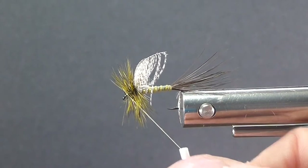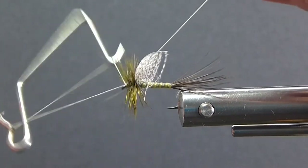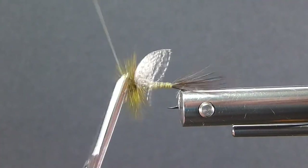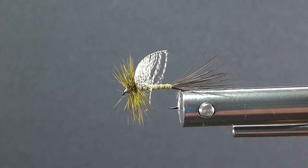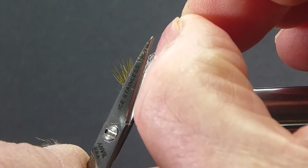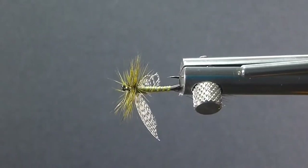I don't cut it — I'm just using the edge of the scissors as a knife. Got a little whip finish on the front. Put some head cement on there if you want. Just split that off with a knife again. There's one little straggler here — if it bothers you, you can just knock that out of there, nobody will know any difference.